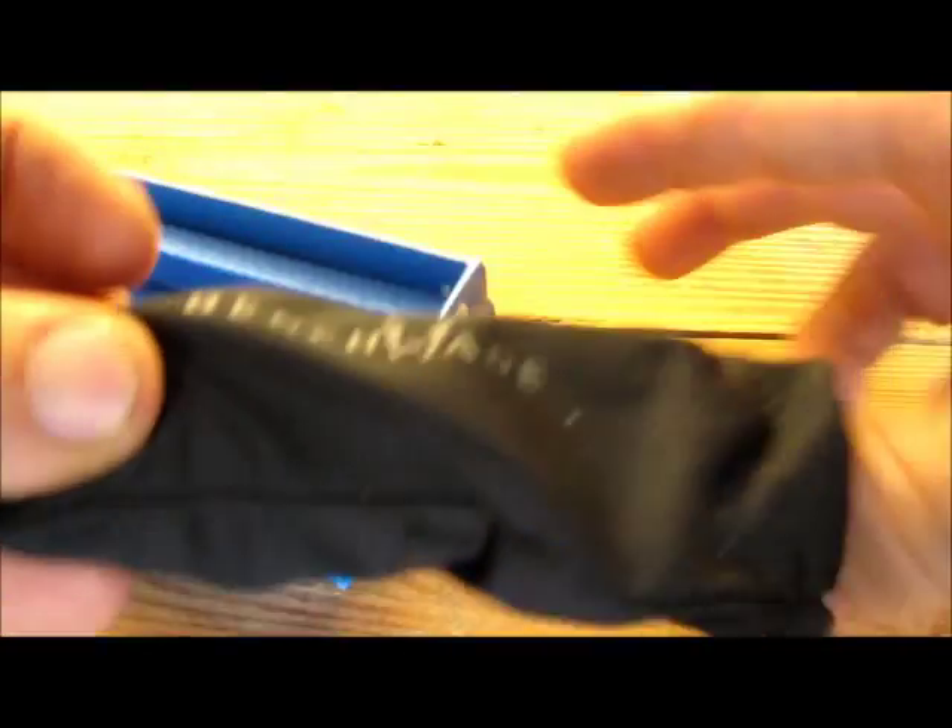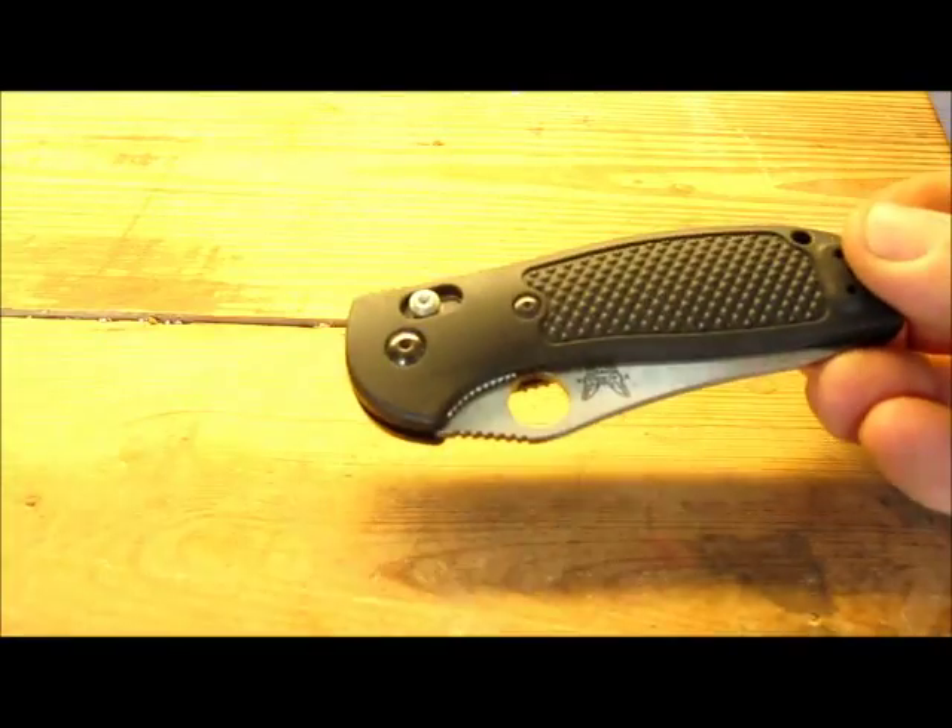It comes in this little drawstring pouch which, once I take it out, I never use again.